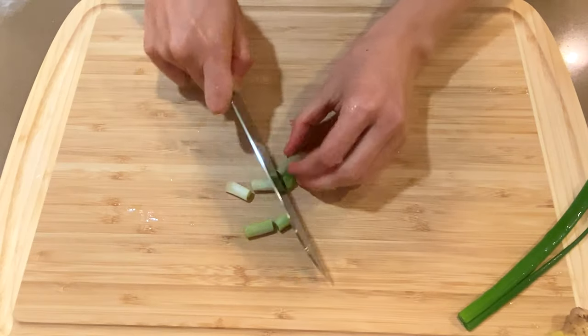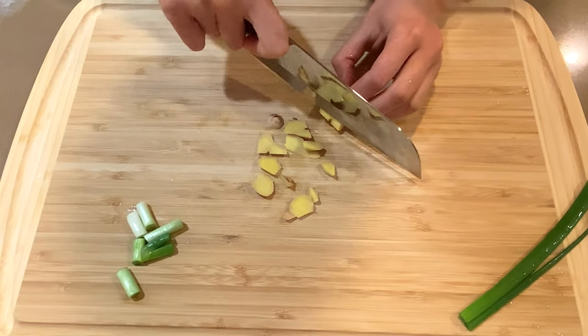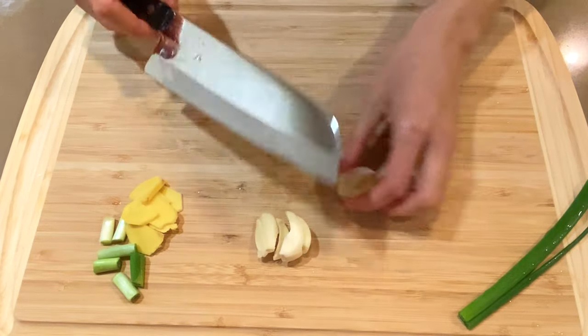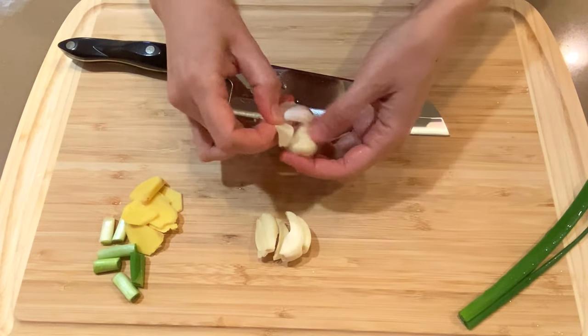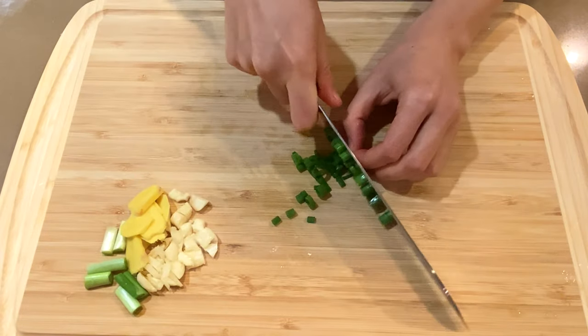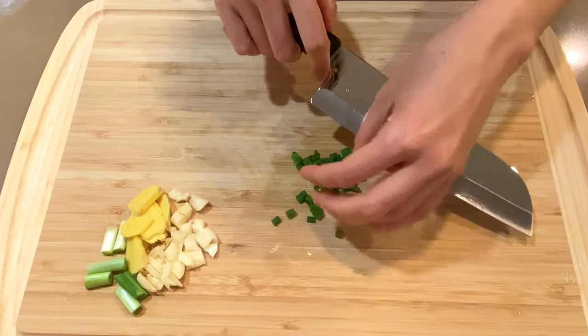Chop some scallion stems. Remove the skin of the ginger and slice it. Press the garlic, remove the skin and chop it very fine. Then chop the green part of the scallion into smaller pieces.